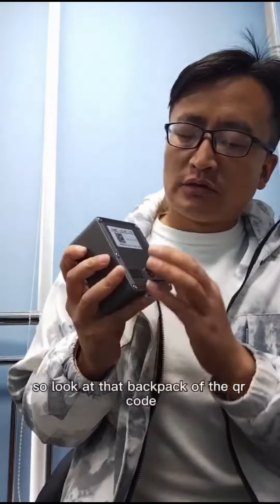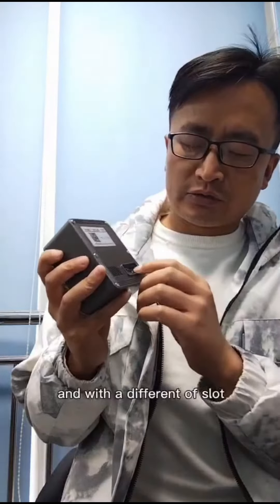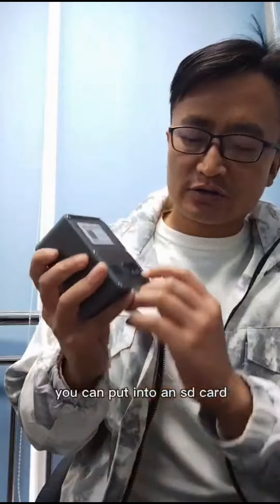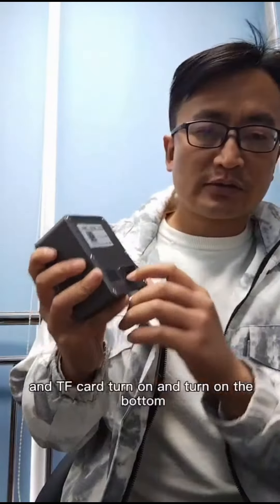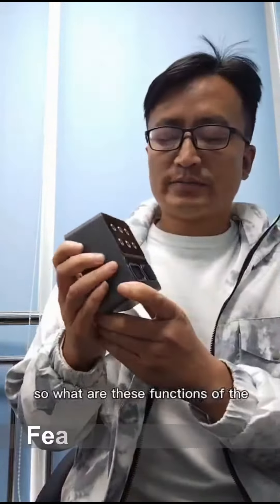Look at the back: a QR code, and with a different slot you can put in an SD card, and there's a USB plug and a power button. So what are these functions for many users?